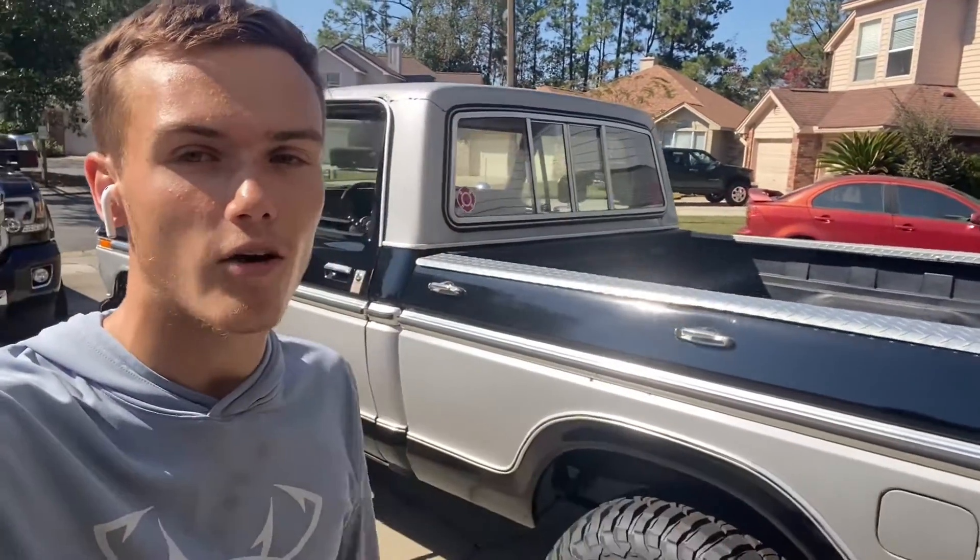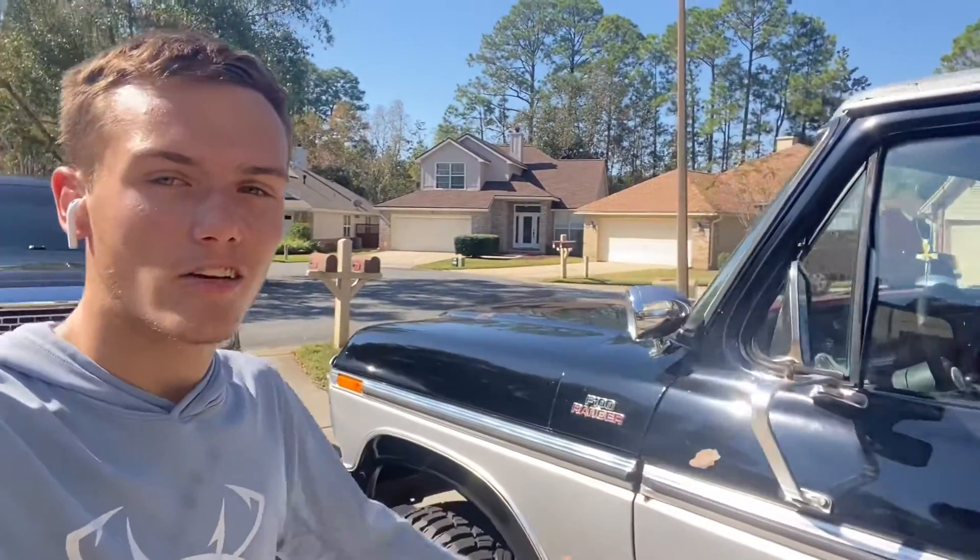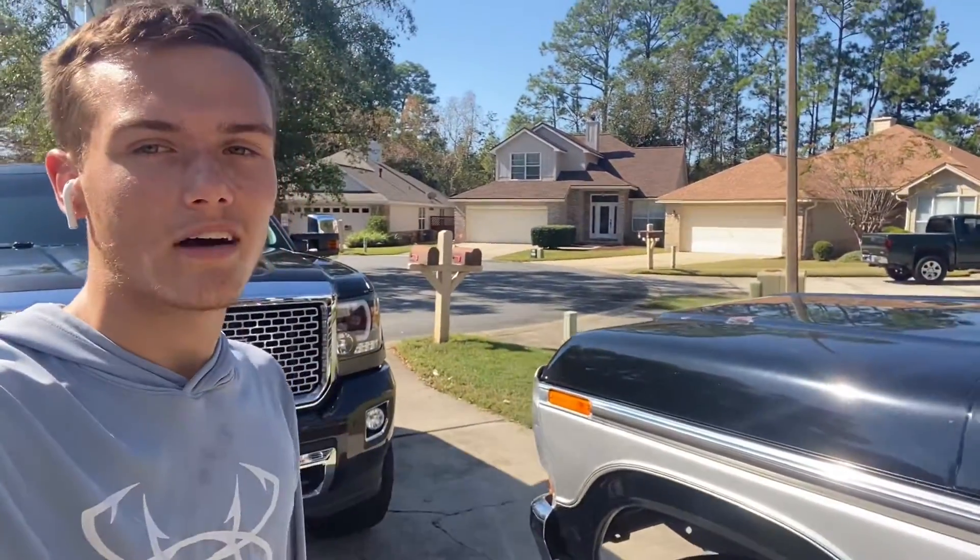But yeah, this is my 1979 F-100. I hope you all did enjoy. Let me know if there's anything else you'd like to see or any more information you'd like to hear about it, and I hope you all have a nice day.